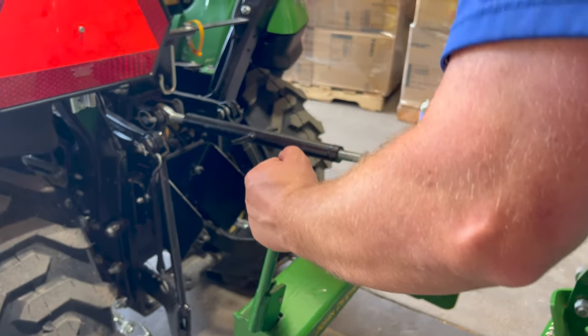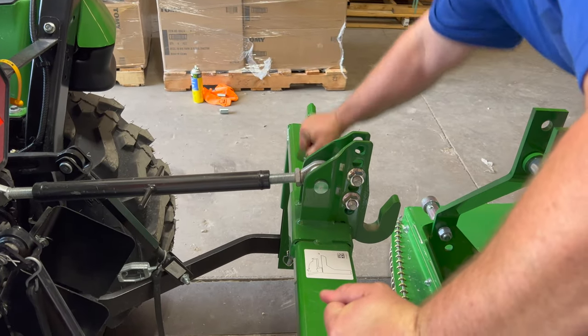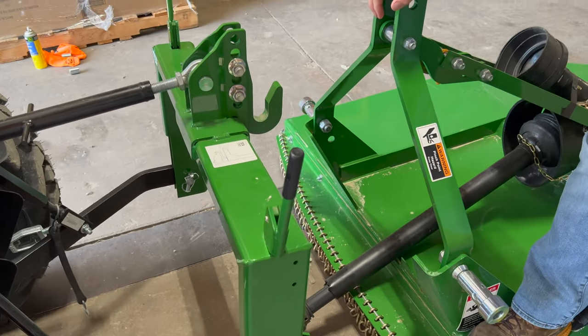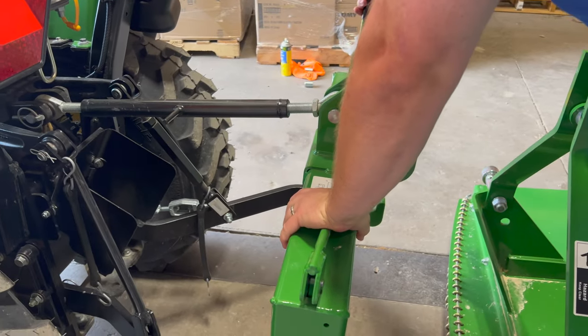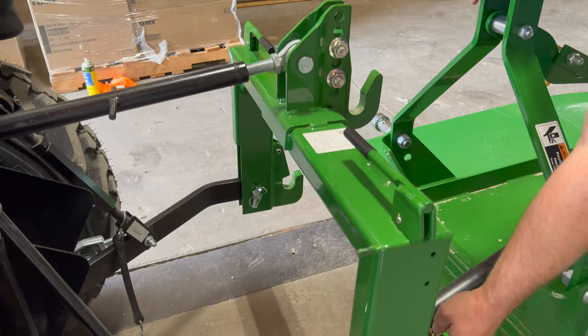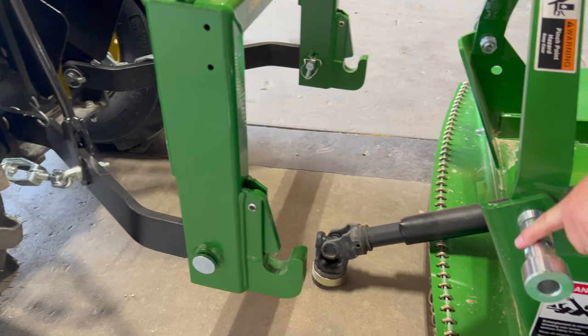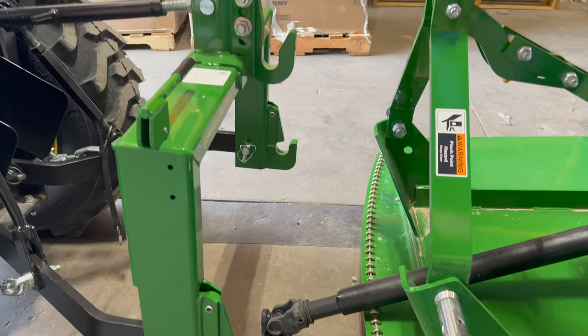It's got two levers on either side for locking your implement in. You can leave those down when you're hooking up because they will lock with a spring as you pick up — your bushing will lock right into that. I'll show you that here now.